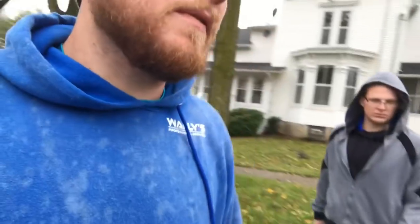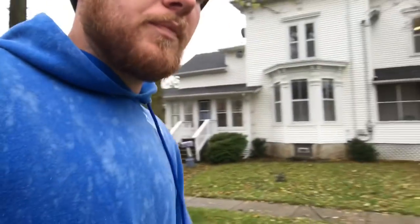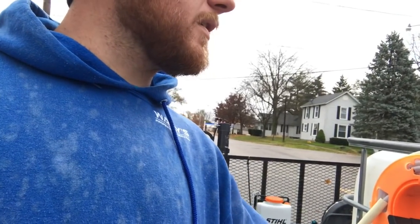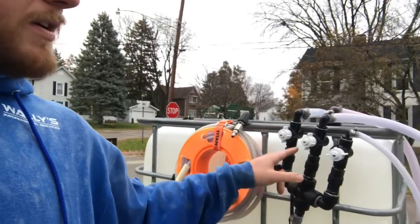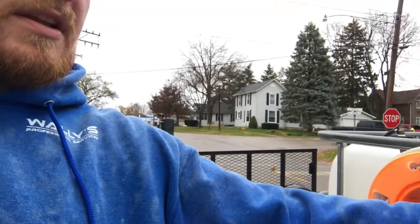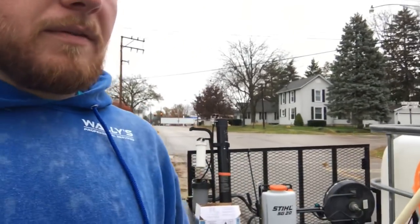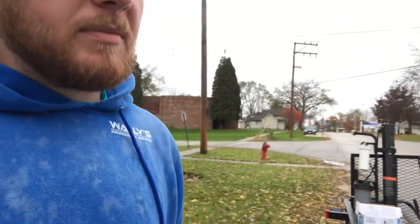That tank is hooked up to the roof pump, so it's just used to hold bleach for the roof. For this job we're not using that roof pump, so we need straight bleach in that tank, straight water, and straight surfactant, then you dial it in. Long story short, I need a dedicated tank for downstreaming house washing and a separate tank that holds just what I need.